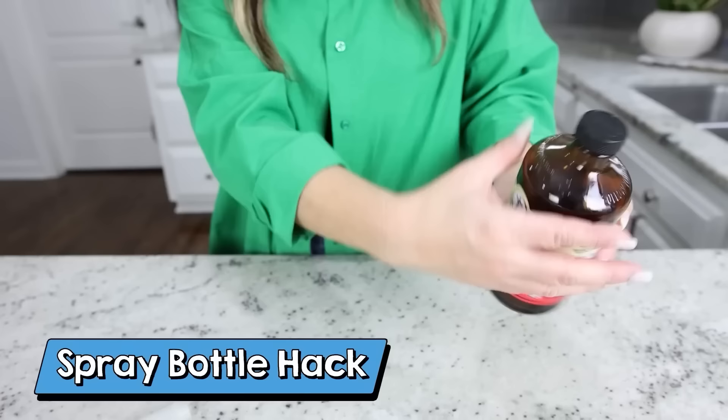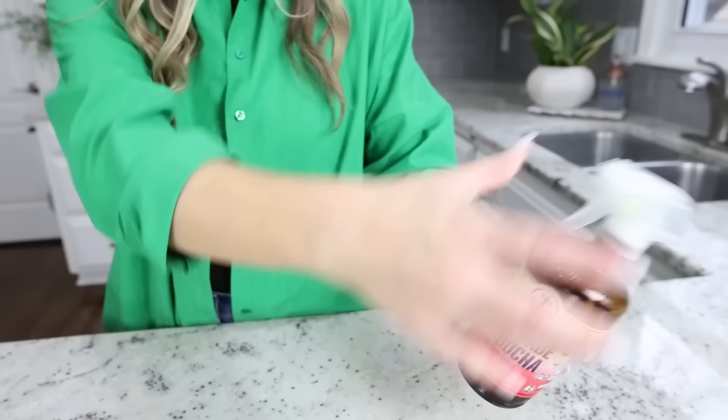If you like drinks in brown amber bottles, these are great to reuse. Keep them as is or take the lid off, add water or a cleaner, and most spray bottle lids will fit onto these amber containers. You can make your own household cleaners or solutions.